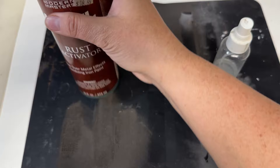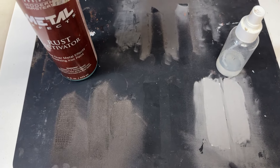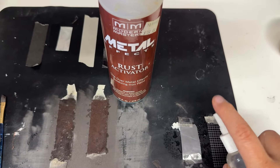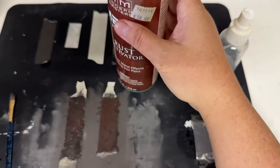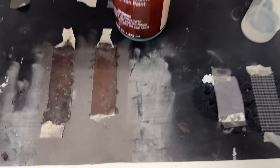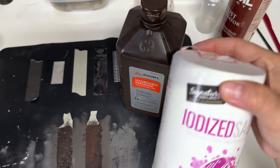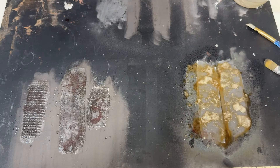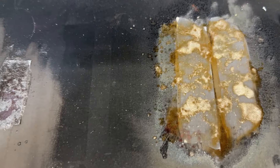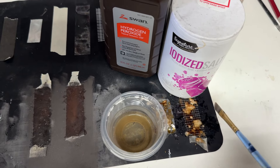Here are the solutions I use: rusting activator by Metal Effects and vinegar. I apply those as you see here — I already have Metal Effects on the left and vinegar on the right. The vinegar wasn't acting fast enough, so I experimented and threw in some iodized salt and hydrogen peroxide. It started to bubble and fizz and it worked! I love the process of the rust effects with vinegar.